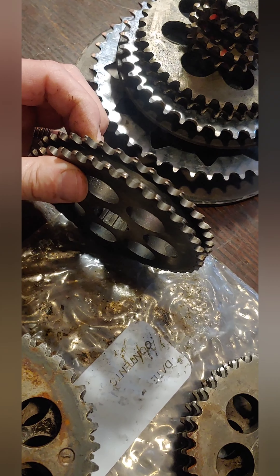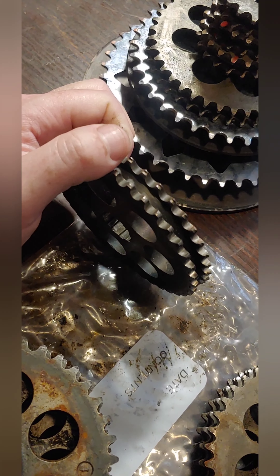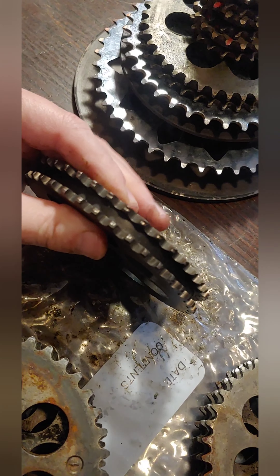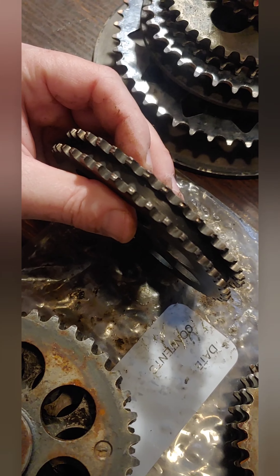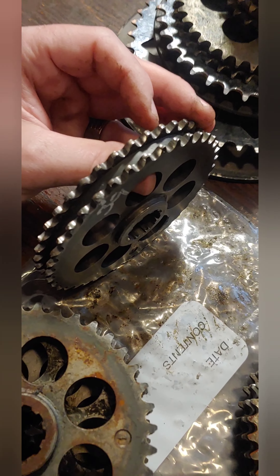So this 19 to 39 is standard — pretty stock. Some guys move it down to a 17 to 39, which is pretty comparable as well. But changing teeth would help this little 24 horsepower motor get up and go a little faster. It might not go as fast at the top end, but you might have fun coming out of the turns with a little bit lower top gear ratio.